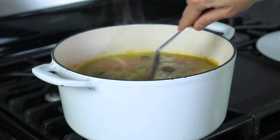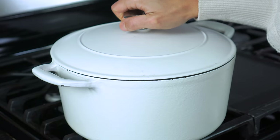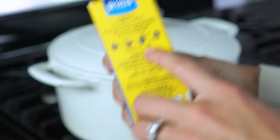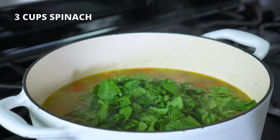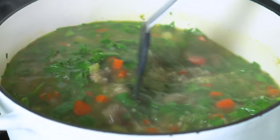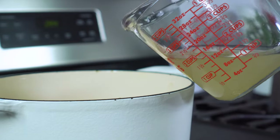Give the ingredients a good stir, cover the pot with a lid, and reduce the heat to medium. Simmer the soup for seven to nine minutes, or as long as the pasta package directions indicate. Once the meatballs and pasta are cooked through, toss in three cups of roughly chopped spinach and stir until well mixed. Quick word of caution: if you save leftovers, the pasta will continue to absorb a lot of the broth, so make sure to save at least a cup or two to add back in when you reheat it.